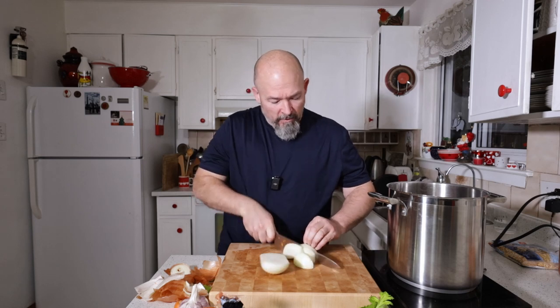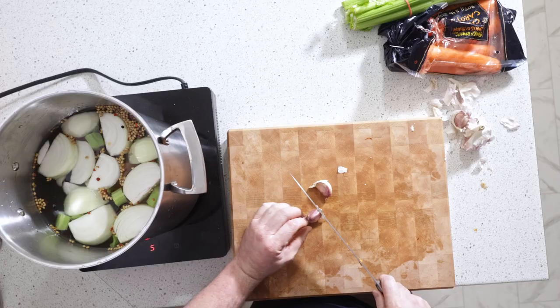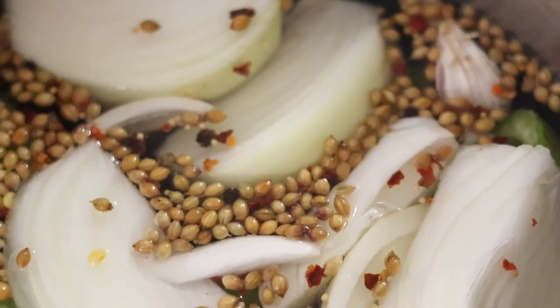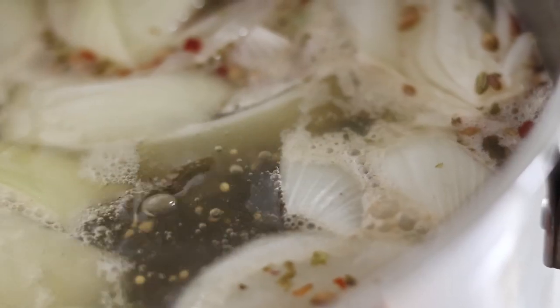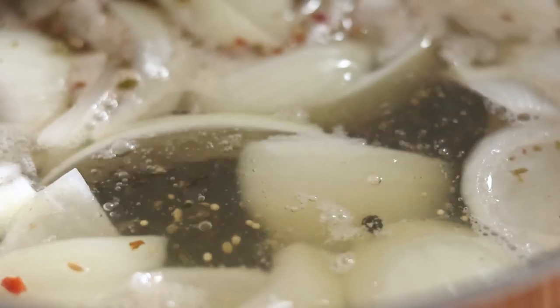We're just doing it in pieces with some water. Like I said, we're just going to let this get up to a simmer and let it go for a couple hours. Get all that flavor out of the pork hock and all the vegetables and spices — let them do their job to make a better final product.